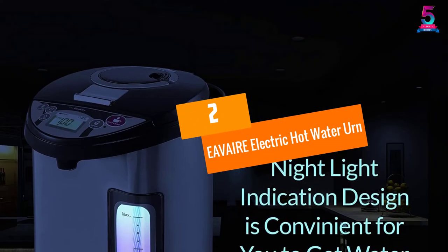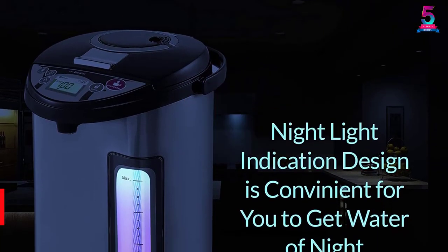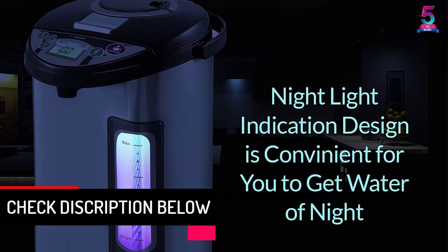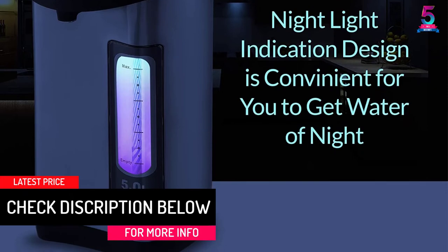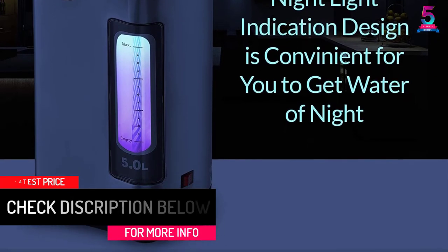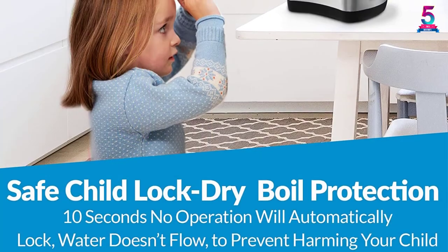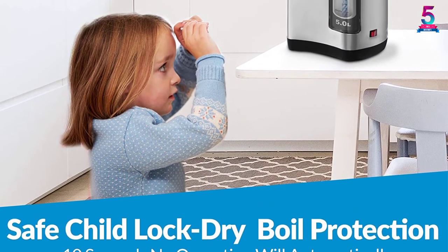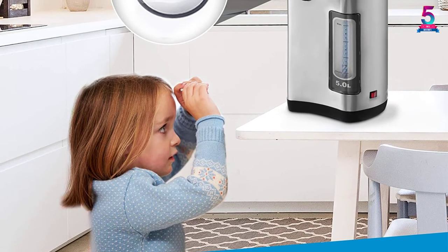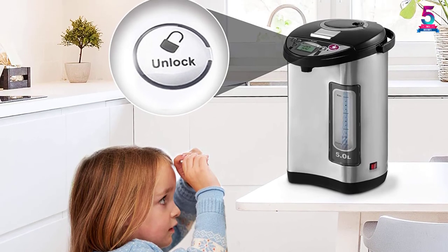At number 2, the EAVAIRE Electric Hot Water Urn. It comes as a thermopot boiler and warmer fitted with micro-computerized temperature control. With 5-stage temperature selection, the unit is perfect for preparing black coffee, tea, instant noodles, soup, and melted honey. It's also ideal for baby bottles to purify the water before cooling down.